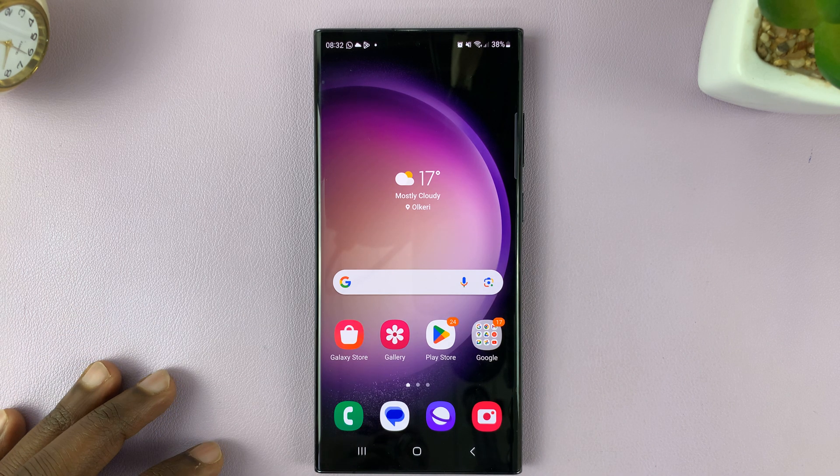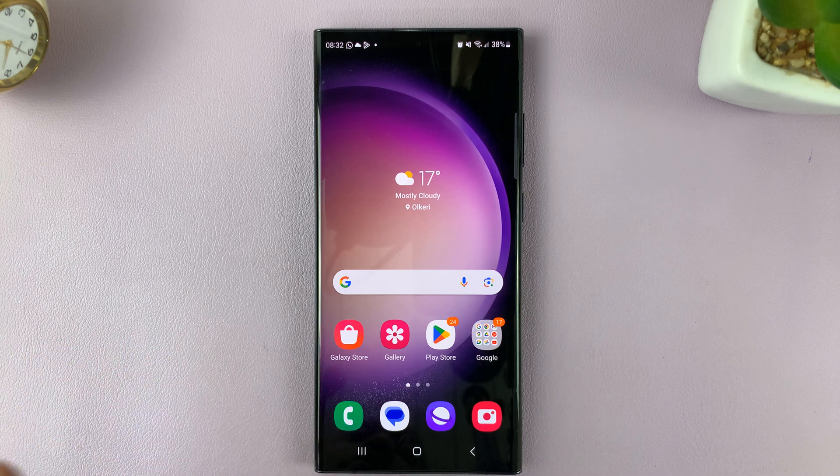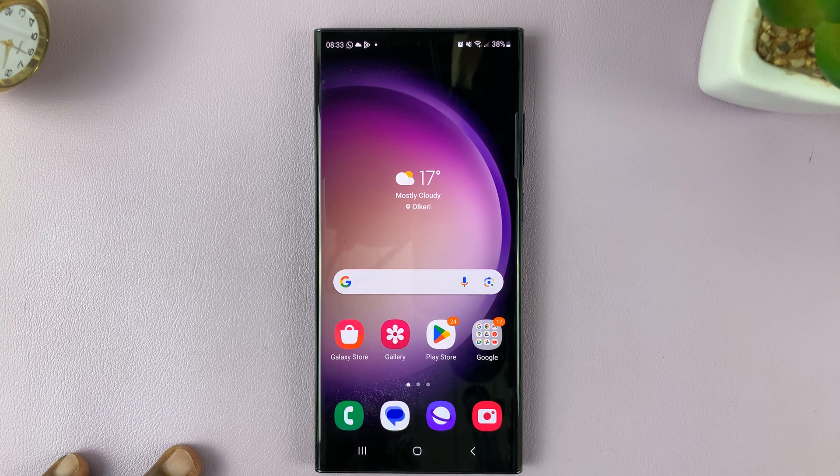And that is basically how to set the screen lock type to Swipe on your Samsung Galaxy S23. Thanks for watching, and good luck.